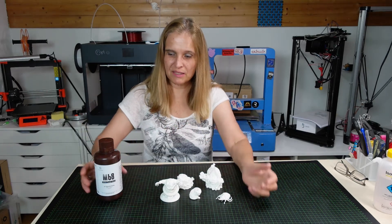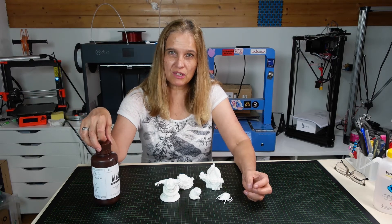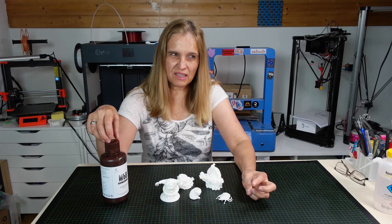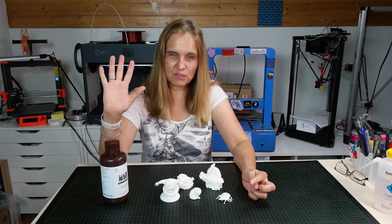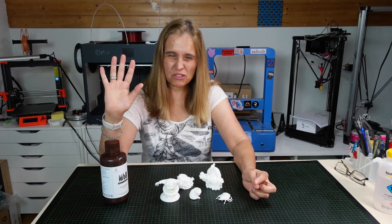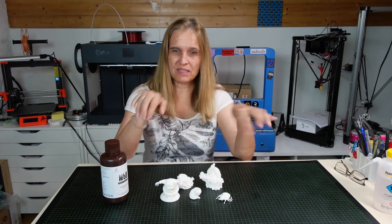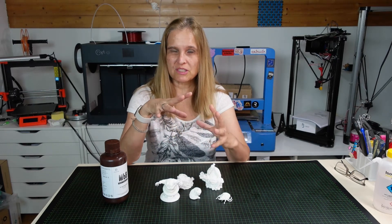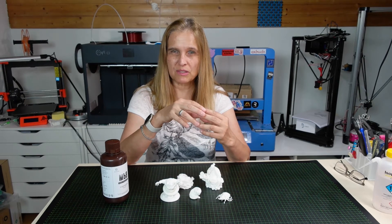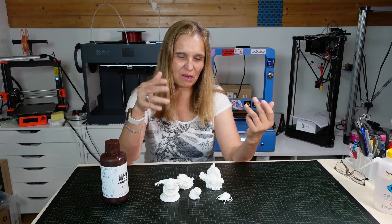I have seen that there are some videos already up there talking about the physical properties. I think it might be Russian — but even if you don't speak that language, I will put the links underneath the video. You can see the guys are testing the physical properties, but that is not what I'm going to show here.